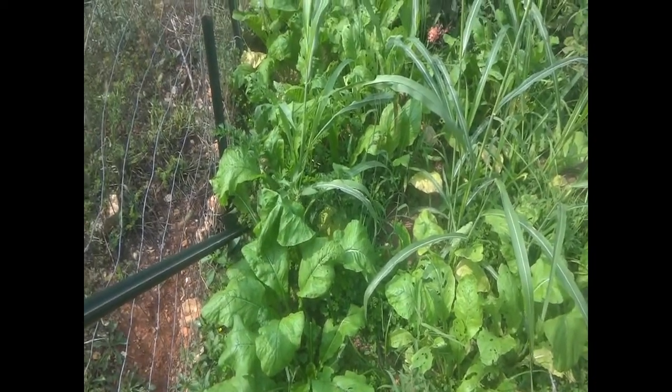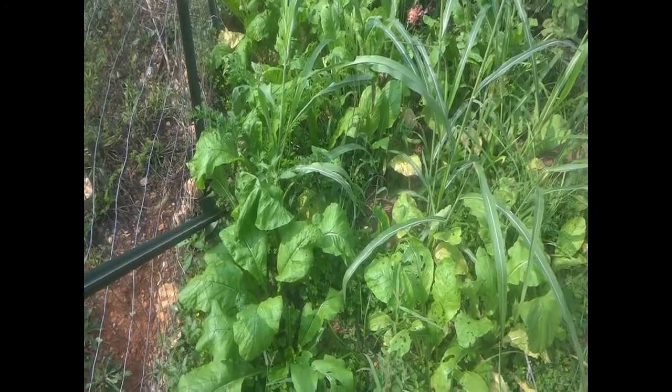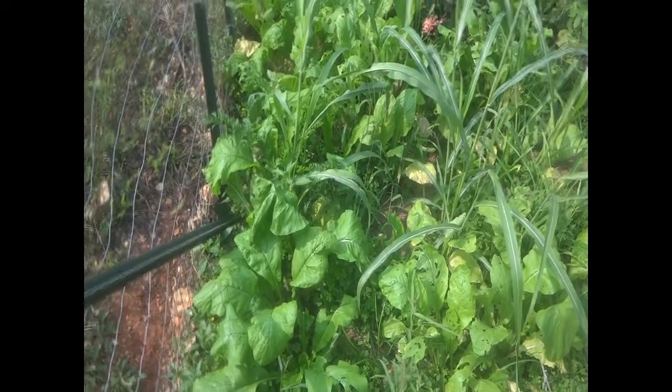I have a video about freezing kale, but I figured it would be good to do one about mustard too. I don't think there's much difference, but we're going to do it.